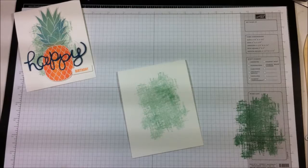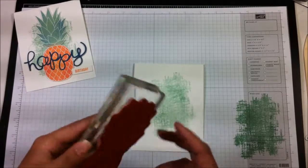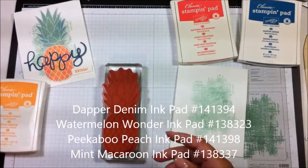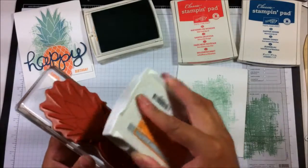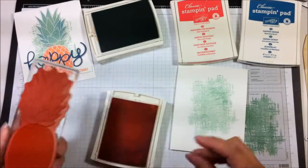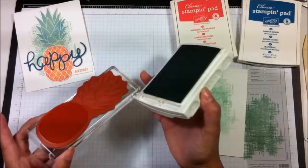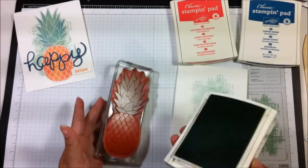Now I'm going to take my pineapple stamp mounted on the EZ block, and I'll be using Dapper Denim, Watermelon Wonder, Peekaboo Peach, and Mint Macaroon. I'm going to ink up with Peekaboo Peach first on the bottom. I got a little ink up there — instead of getting something to clean it off I just used my finger, so I always end up with inky fingers. If you're not all inky, you're not having fun!